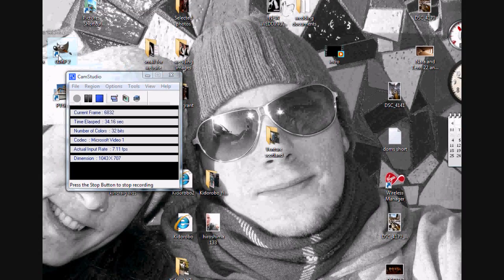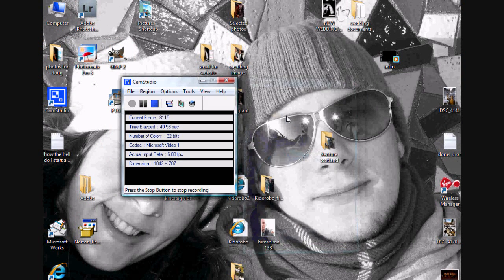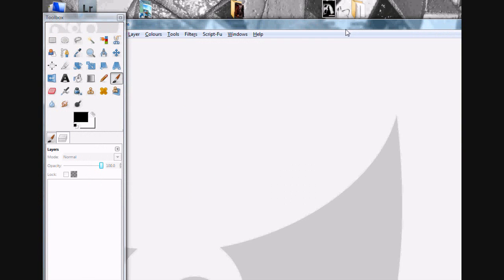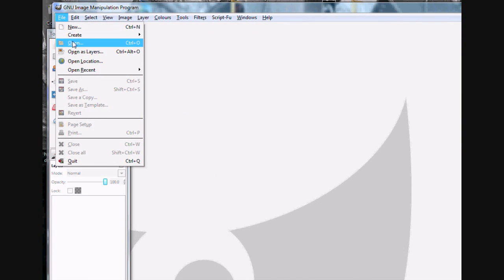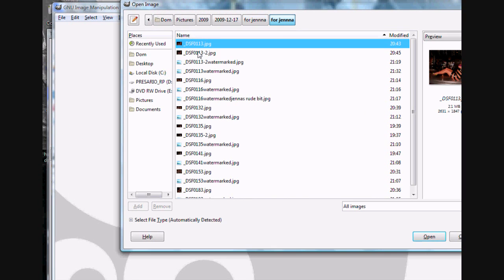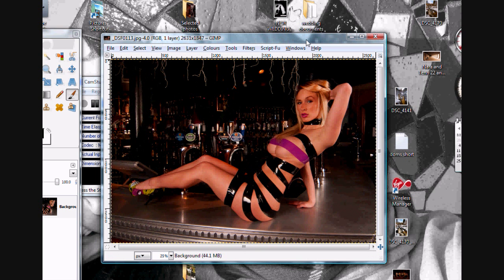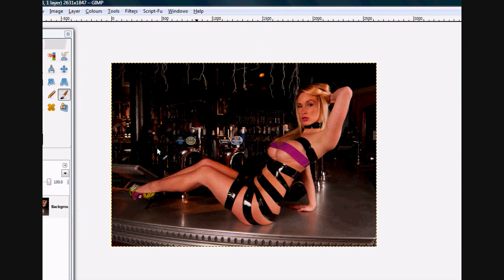In this video I'm going to show you how I add watermarks to my images, and also a little bit of editing. For example, I'm doing photos of my model Jenna and I've edited them in Lightroom so the lighting is pretty much how I want it, but now I'm going to add my logo to it.